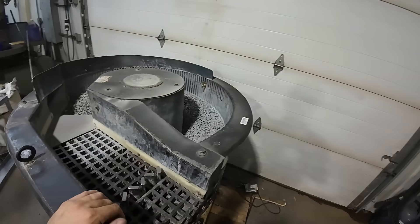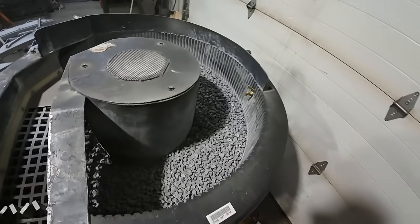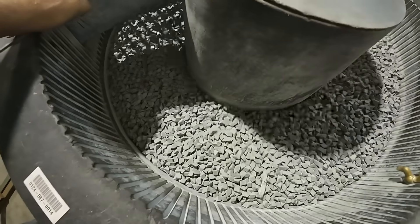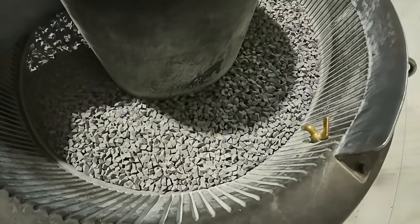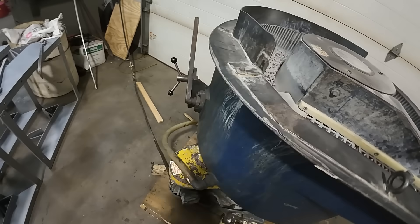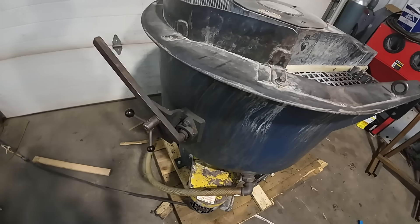All right, so it's been running about an hour now. Obviously this pallet is causing me some issues — it's bouncing — but it's definitely rolling good. Let's flip the lever and direct the stuff up.